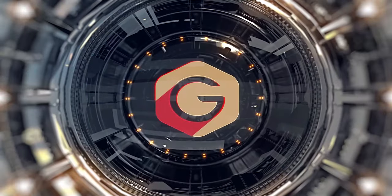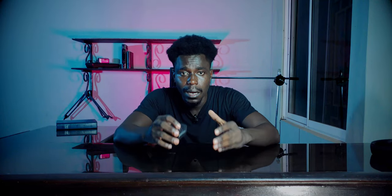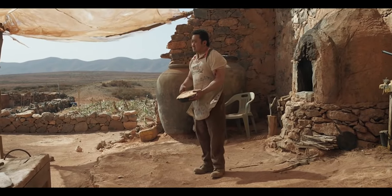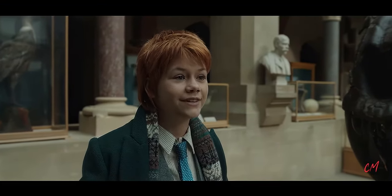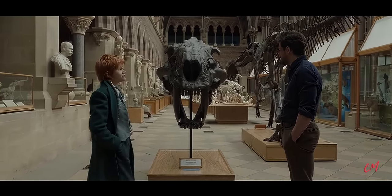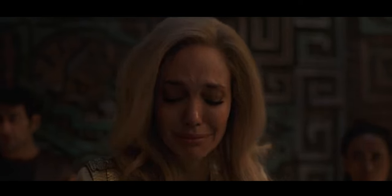Without wasting much time, Eternals was directed by Oscar award-winning director Chloe Zhao. If you've taken time to watch the whole movie, you realize the approach is totally different from the immersive CGI Marvel movies we're always used to. The director is very practical with most of her movies — less CGI, shoots a lot on location, and has an indie-star approach. Most people weren't expecting her to deliver this good because her style just wasn't a fit for Marvel movies, but she nailed it and brought something different to the table.